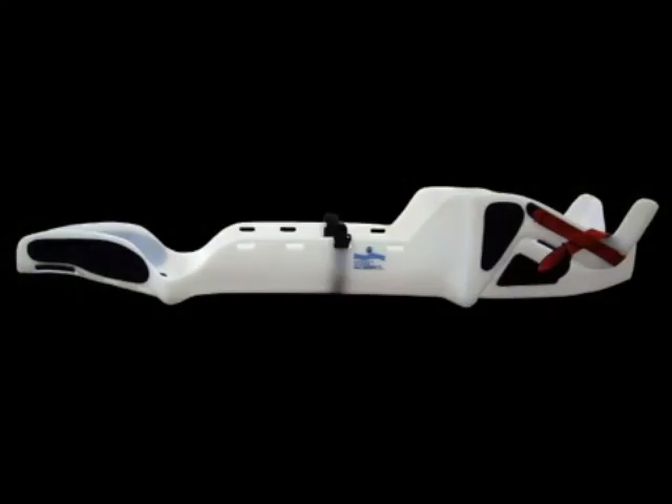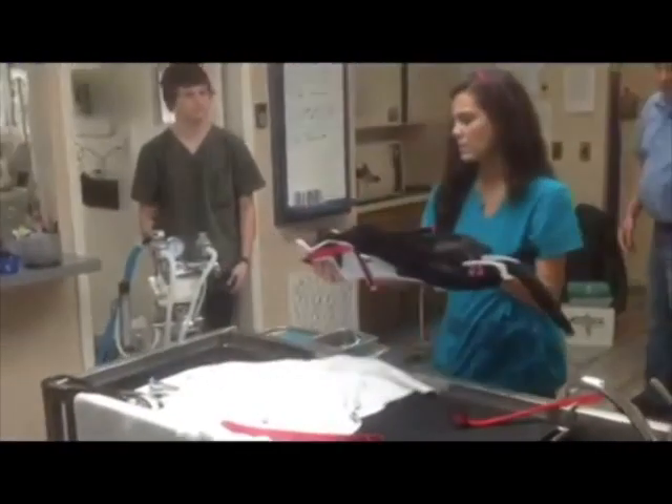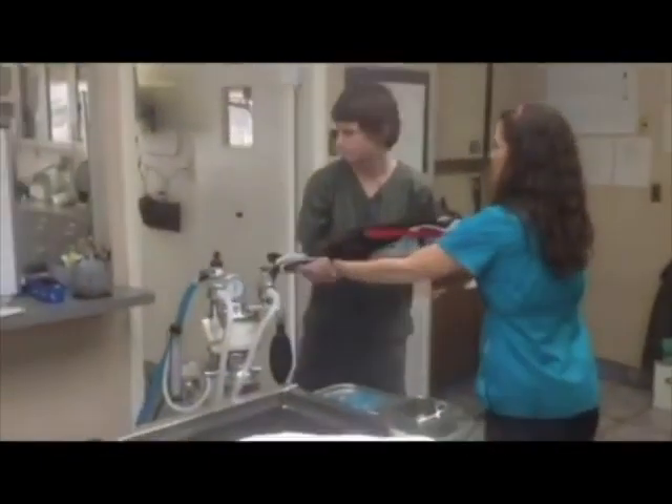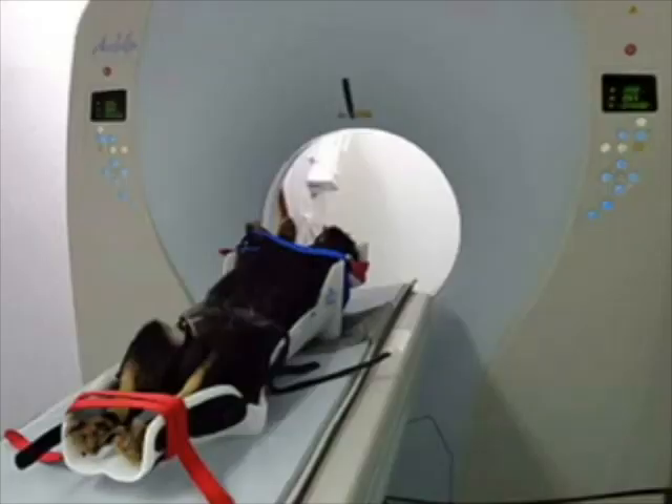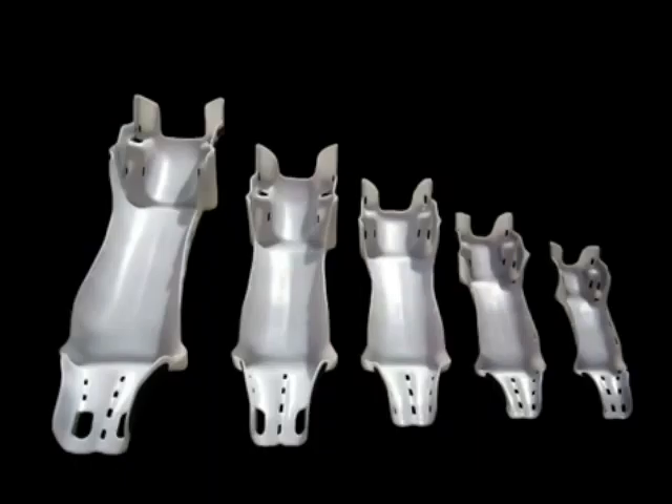The Positioner is a radiotransparent positioning cradle designed to secure patients for surgery, radiography, computerized tomography, ultrasound, and even dentistry. Available in five sizes and capable of containing patients from 5 to 120 pounds.